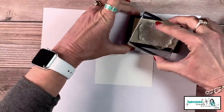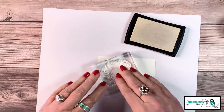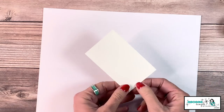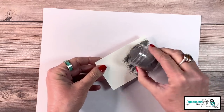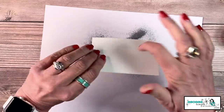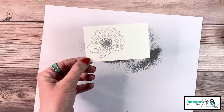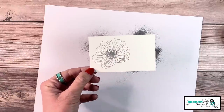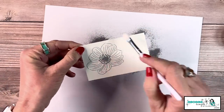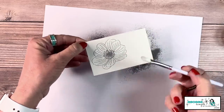Let's come in with our VersaMark pad, ink up the stamp, and stamp it onto the card stock. A VersaMark pad is a sticky pad really meant for embossing — it also gives a nice watermark, but you can hardly see it on white card stock. Now let's sprinkle our silver embossing powder — you can see it now! I'm going to tap the back of it to release everything and make sure there are no little strays — what I like to call embossing boogers. If you do find a stray, just use a little paintbrush to brush it away.